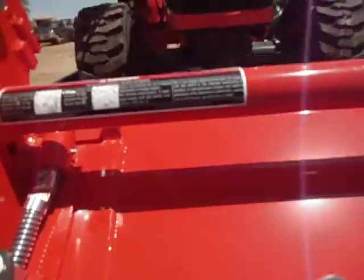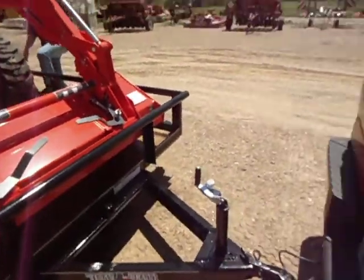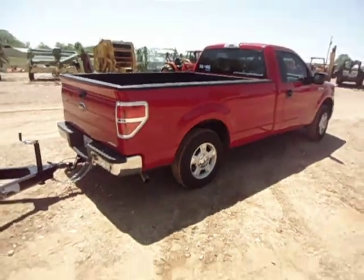Coming off should be just as easy, just as smooth. Remind you, this is a Ford F-150 half ton. No overloads.